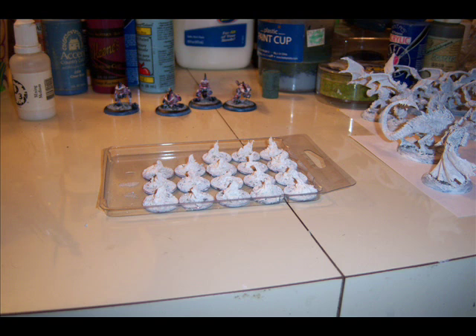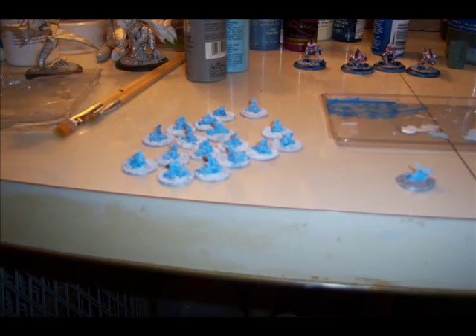After that was dry I added some of my white primer mix, and once dry I put a nice coat of the same light blue that was used on the objective marker. I'll go ahead and show you the end project here.